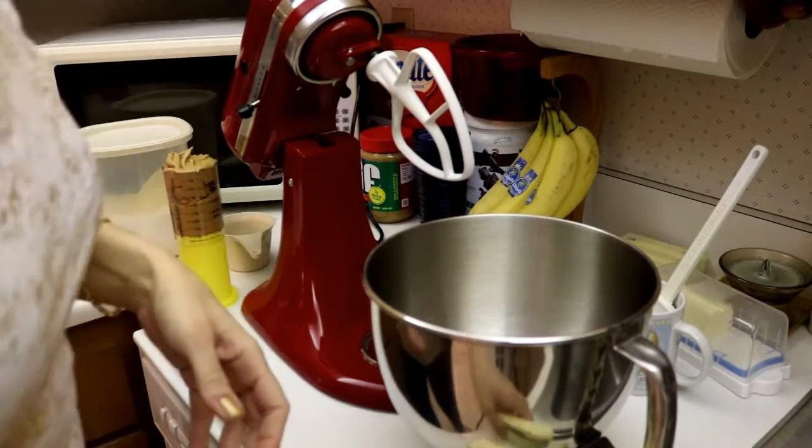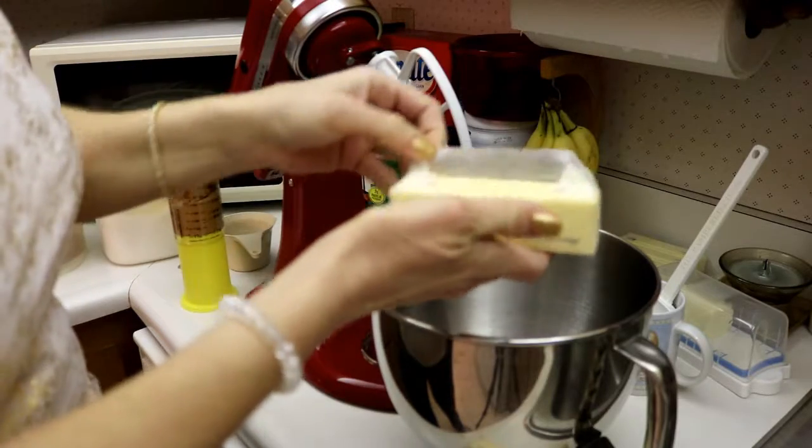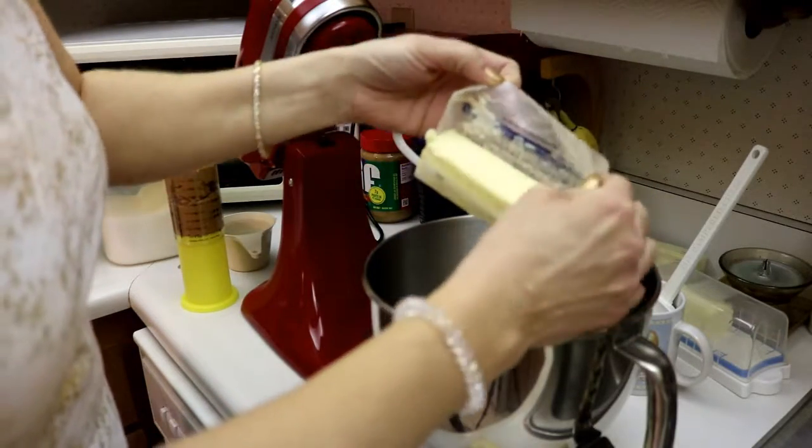Alright, for this recipe we need one cup of butter and then one cup of peanut butter, and we're going to mix that together, along with one cup of sugar and one cup of brown sugar.